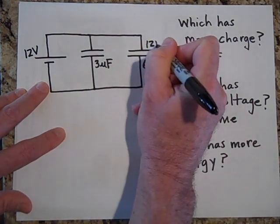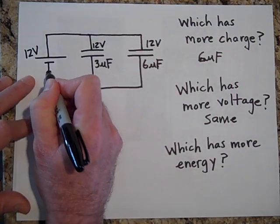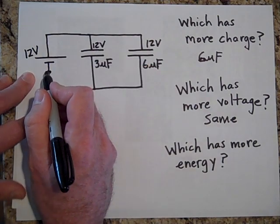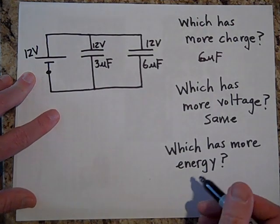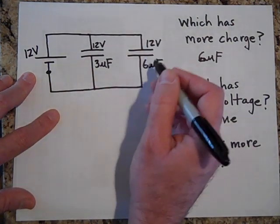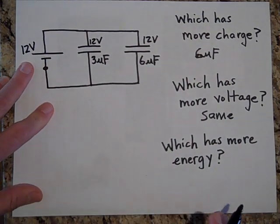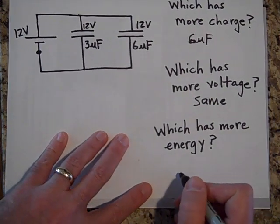If there's 12 volts here and 12 volts here — by Kirchhoff's loop rule, if you start here and go up and then down, you have to lose all your voltage. The same thing applies here; this also has to be 12 volts. So they both have the same voltage of 12 volts, meaning the charge will be bigger on the 6-microfarad.